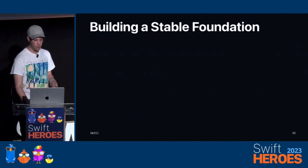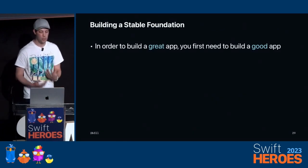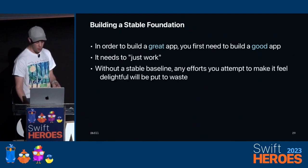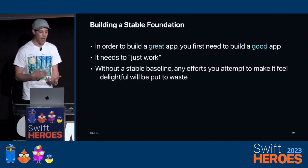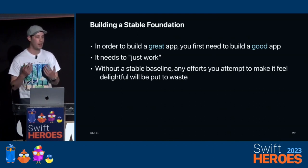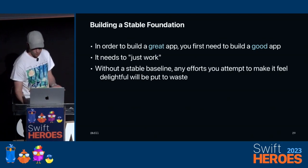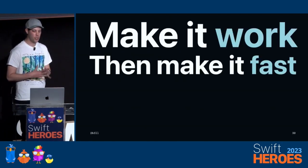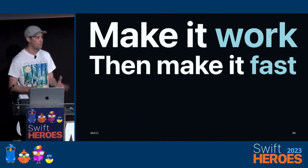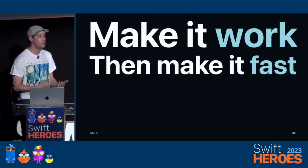Building a stable foundation — what does that mean? In order to build a great app, you first need to build a good app. It really needs to just work. Without a stable baseline, any efforts you make to make it feel delightful will literally just go to waste because people will be frustrated. It doesn't matter how fun your app is to use — if it doesn't work, it's not that useful. The framework is: first make it work and then make it fast. Don't try and do everything at once. Start out slow, make it slow, then improve it.